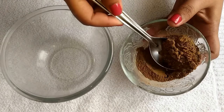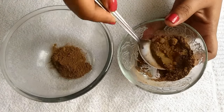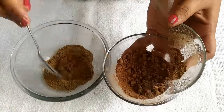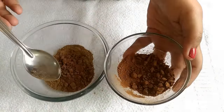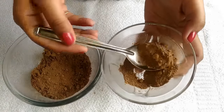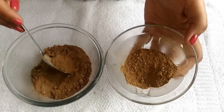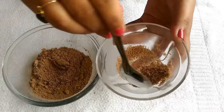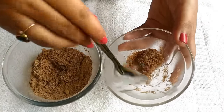In a big clean bowl, add three spoons of shikakai powder. Next, add three spoons of reetha powder. Now you need to add two spoons of amla powder, and lastly two spoons of flaxseed powder.